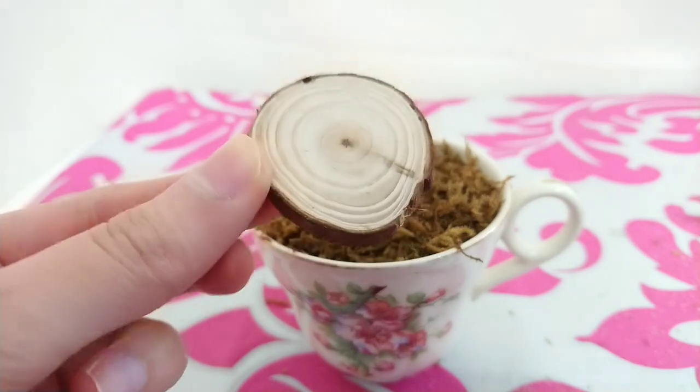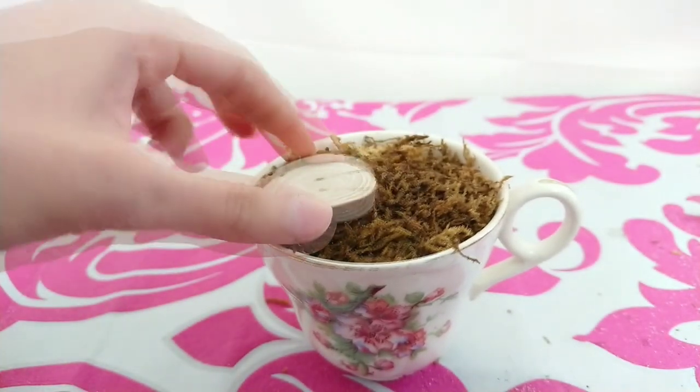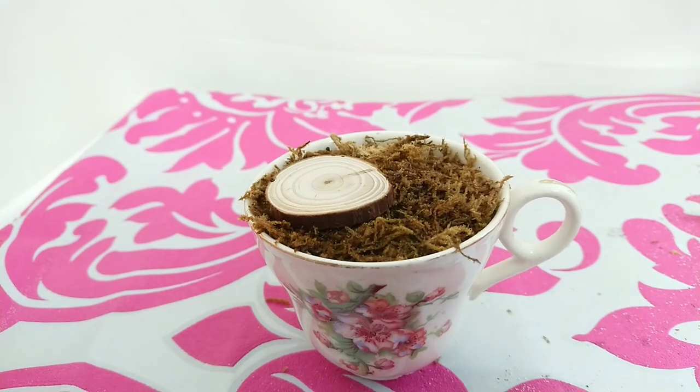Next I'm taking this small wooden log and placing it here. I just really love the natural look and I want it to look like it's something out of the woods where you can find some magical fairies.